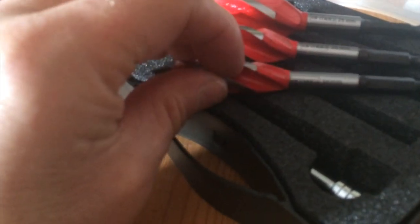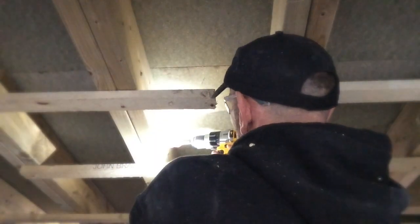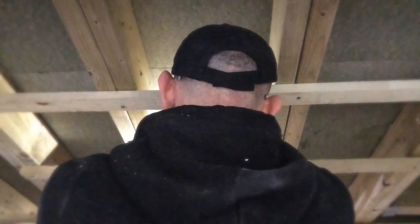I've got a DeWalt drill, so they're going to go in there no problem — look at that! Very impressed. These have been cutting through about 50 to 70 percent faster than I would with the general D-bit. These things are 60 to 70 percent faster than a standard D-bit.